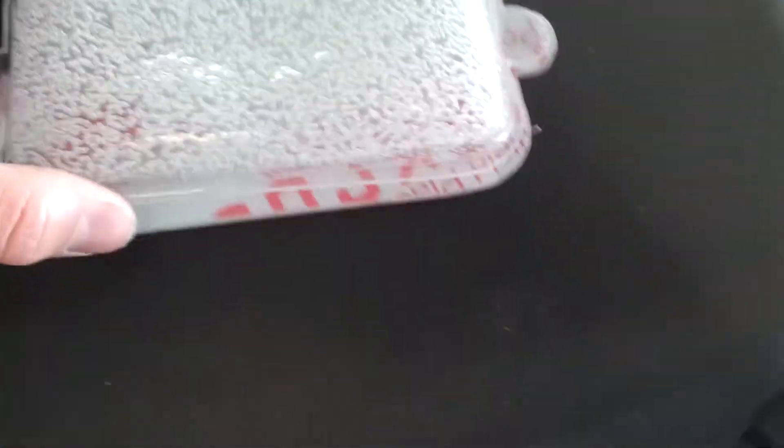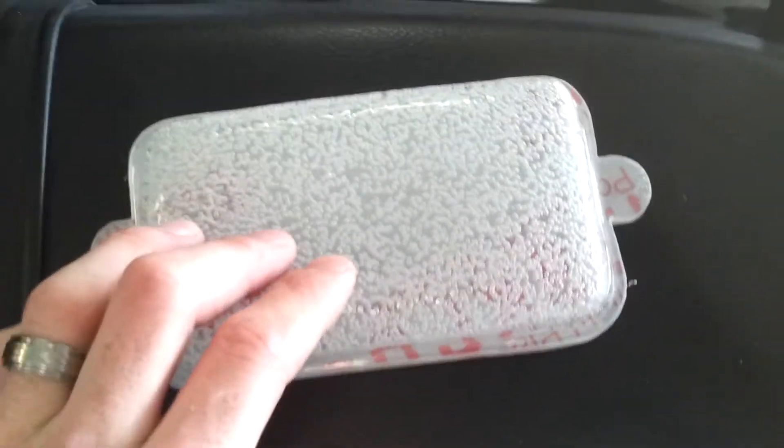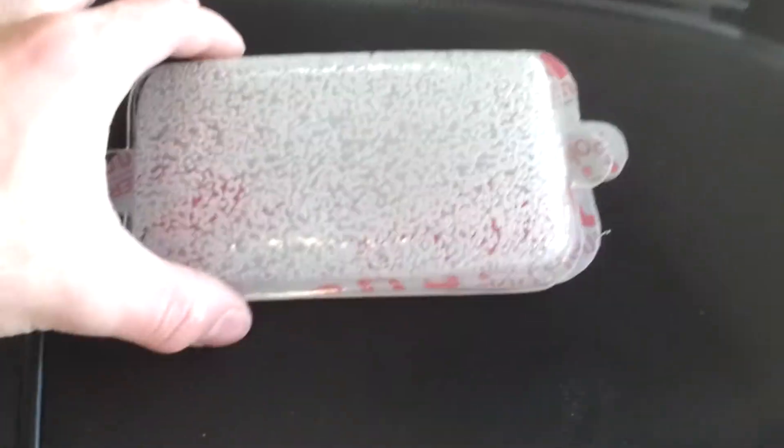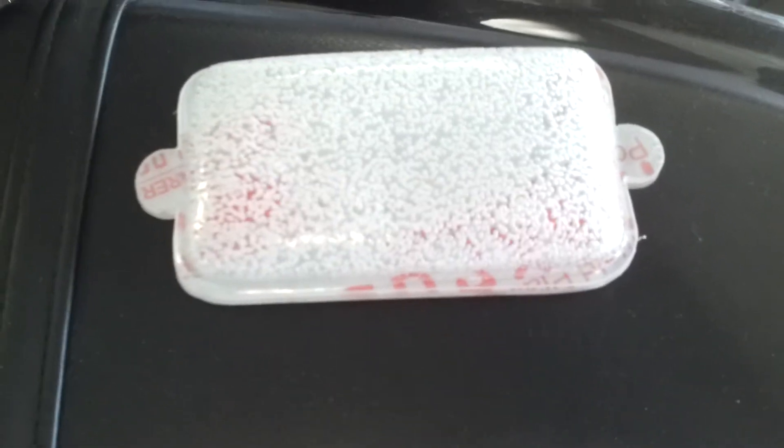So what I've done is I basically took polycarbonate sheets. Polycarbonate will melt at 311 degrees per the manufacturer's specs on this particular kind, and what you do is you just put it in the oven.